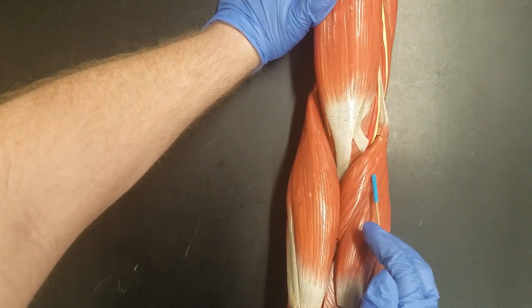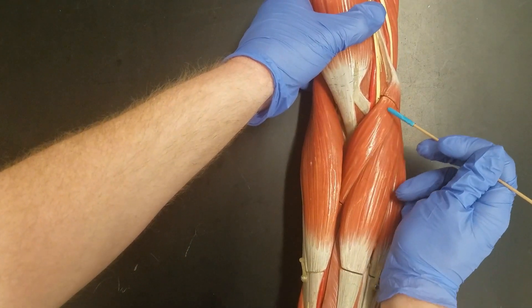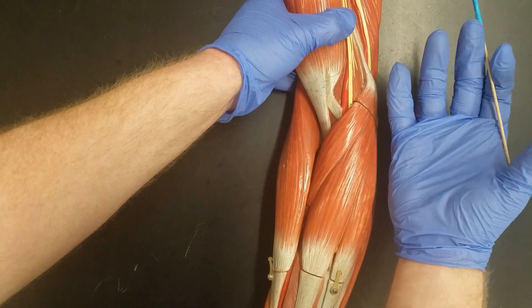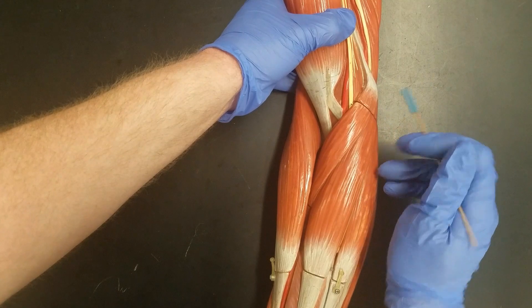The first part of the V, which is over here, is going to be pronator teres. This muscle is going to pull your forearm when it's supinated into a pronated position. So that's the first part of our V.